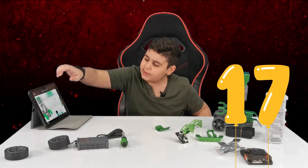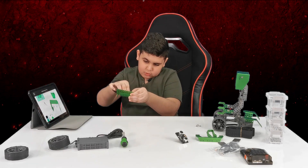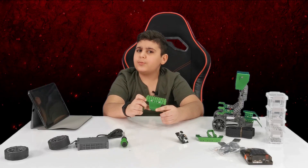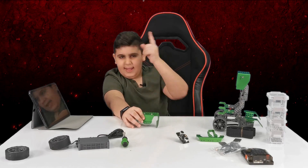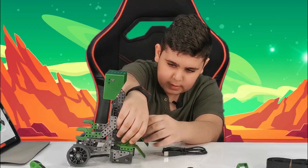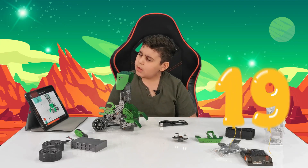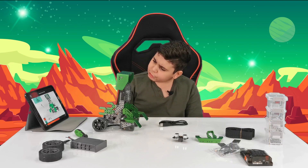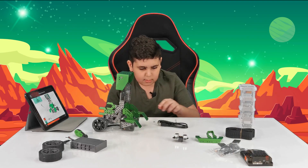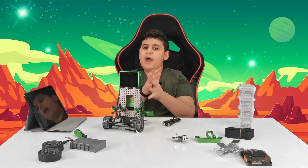Step number seventeen — let's do it. Take this screw up. And here you have step number seventeen. Let's move on to step number eighteen. All we're going to do is connect this. Let's quickly move on to step number nineteen — we're going to be connecting some screws. Let's quickly take some screws out. This could be a little bit tricky. And we have officially done it.